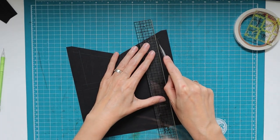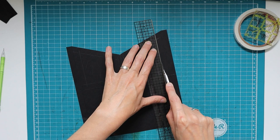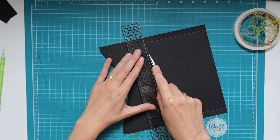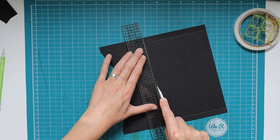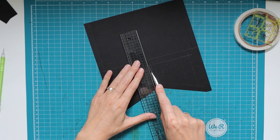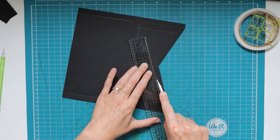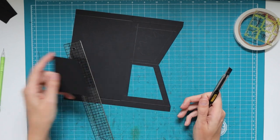The paper-pierced holes also help with lining up my blade — I put the point of the blade in the hole, then line up my ruler, and the blade naturally stops at the second hole. I cut one frame first, then the other, rather than cutting all the way through in one pass. Both windows are now out.